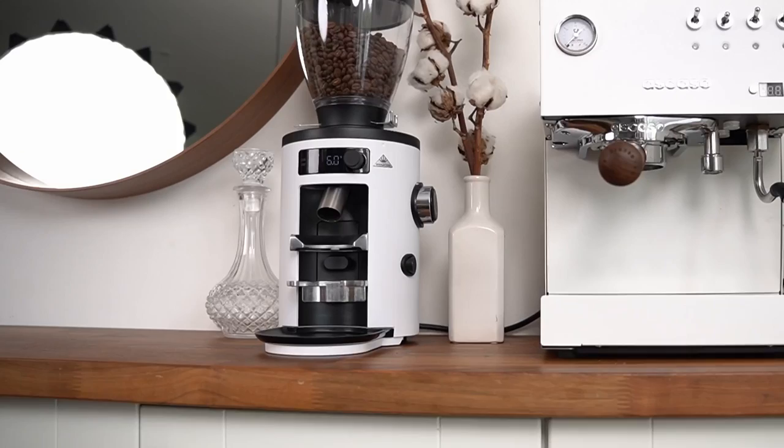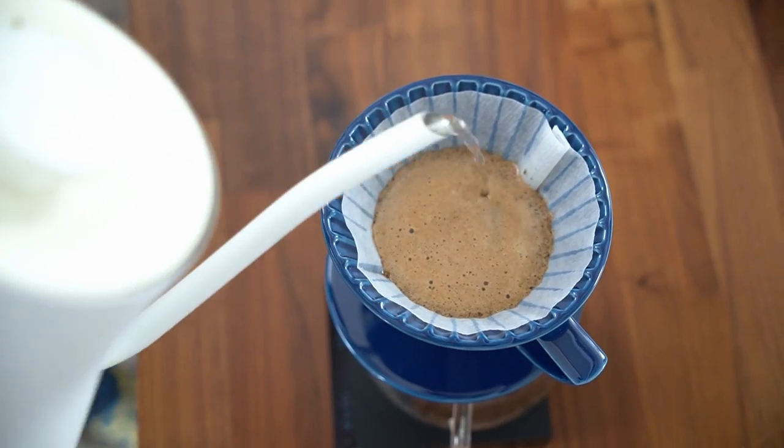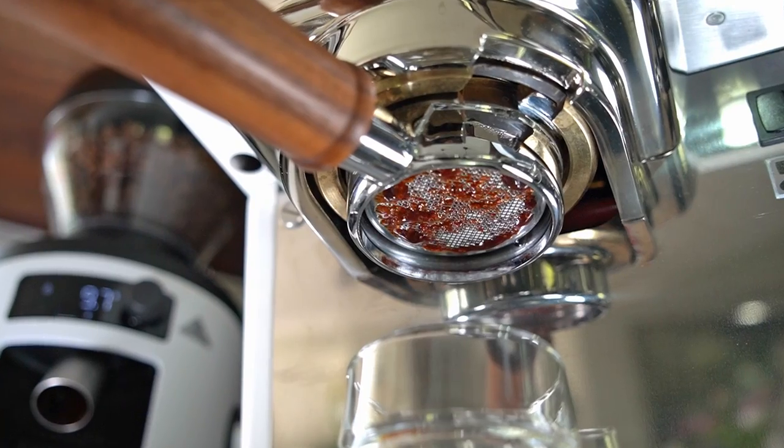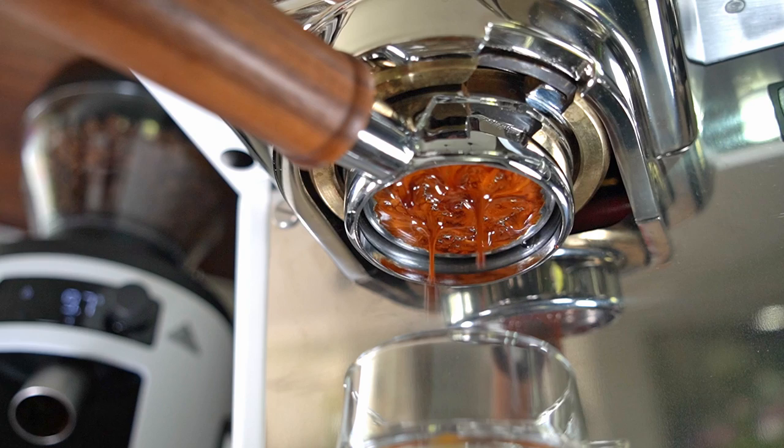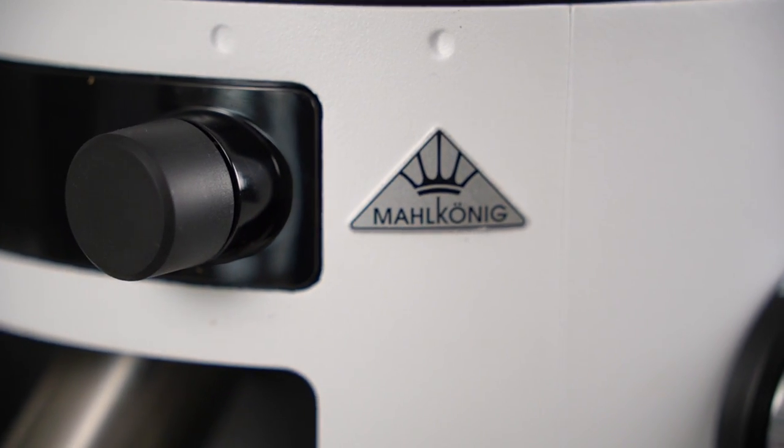Has the X54 from the iconic Malkaneg earned a place on your counter? Let's dive in and look at the Malkaneg X54. It's an all-around grinder that can swing from filter coffee to espresso, and it's also the first home grinder in a long line of absolutely legendary commercial grinders from the German manufacturer Malkaneg.